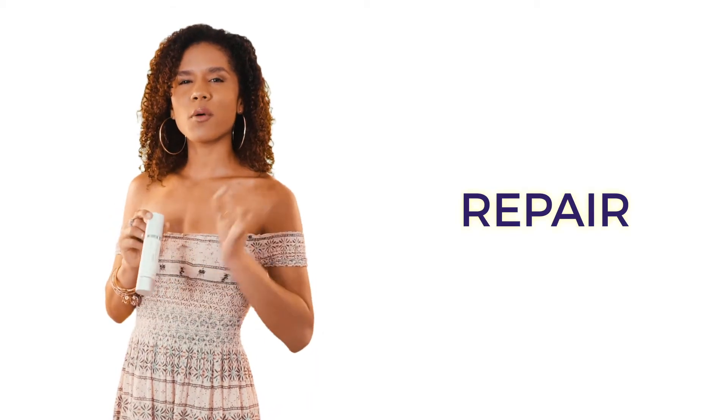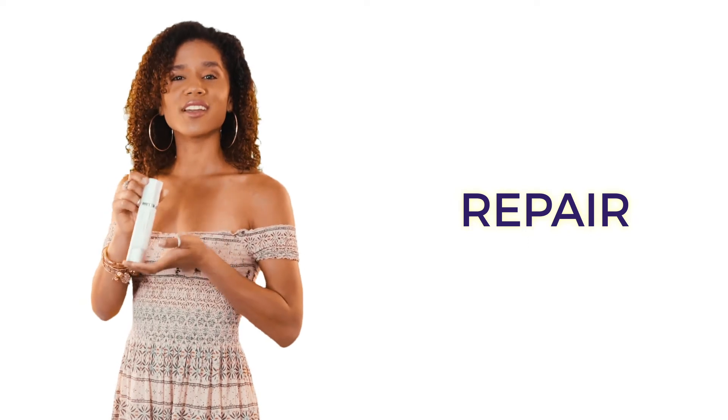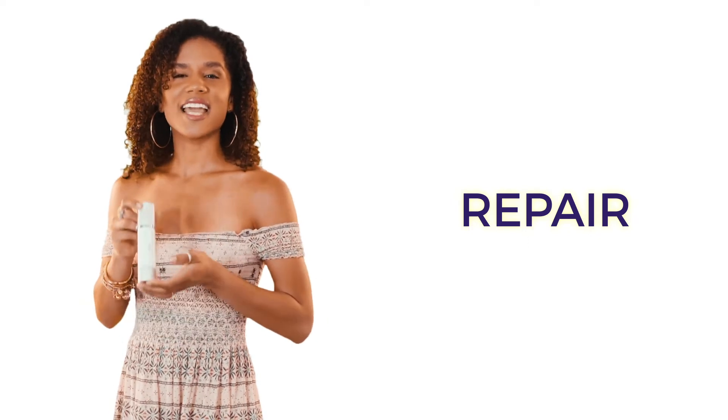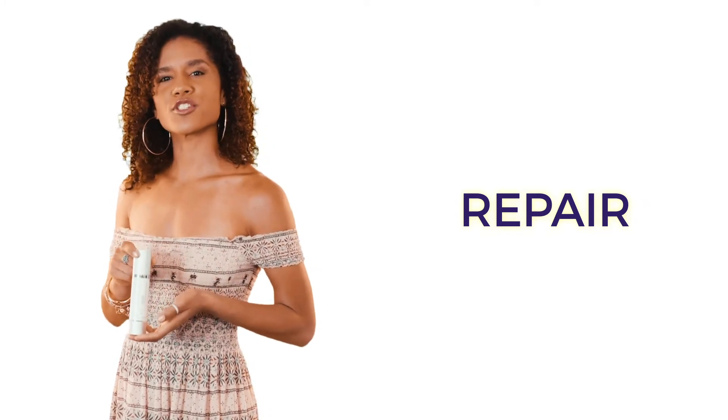Do you want to minimize fine lines and wrinkles but without dealing with the typical irritation of retinol products? Then you need Carelumina Repair. This anti-wrinkle retinol moisturizer repairs damaged skin and protects your skin's moisture barrier.